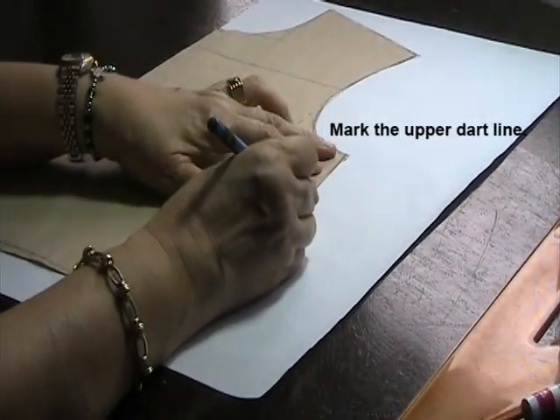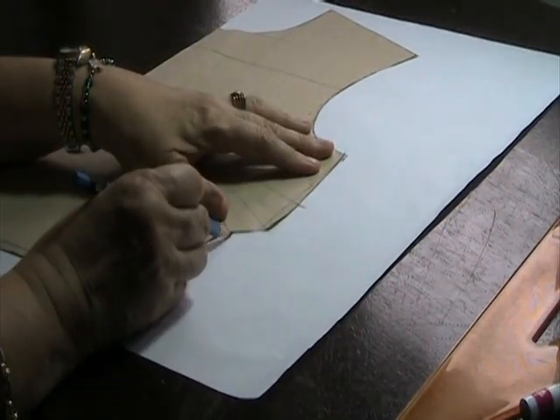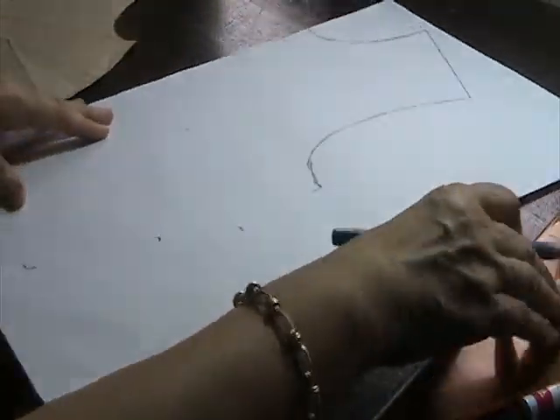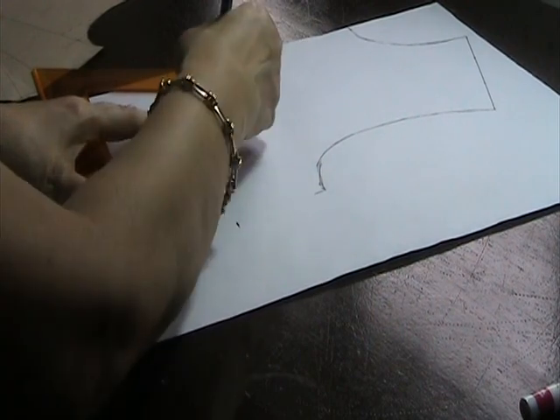So now I will plot the dart lines, which I forgot to do. I marked the first dart and the last dart this way. And then I will connect this dart point to that tip of the bust point.